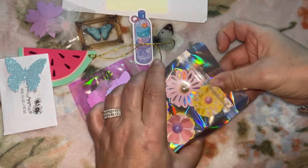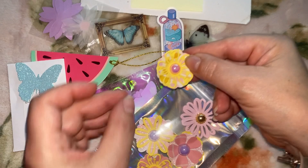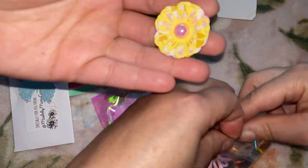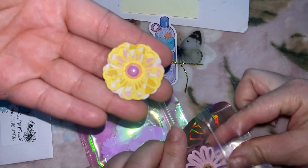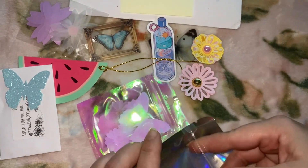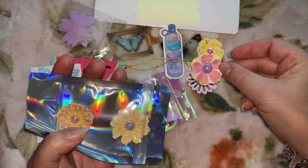Oh my goodness, girly, that's so cute! So much came in that envelope. Those are pretty, thank you! I love it — I like the layers and the centers, super cute. I love the yellow and the pink.